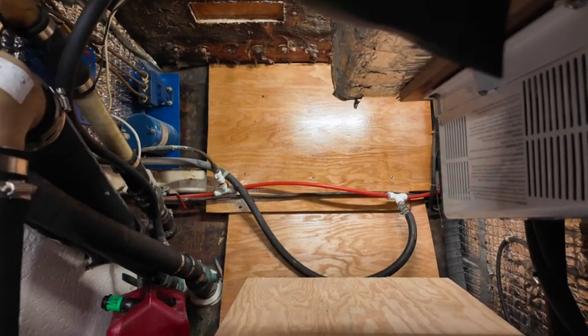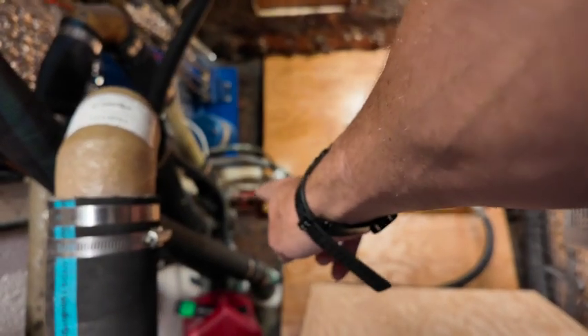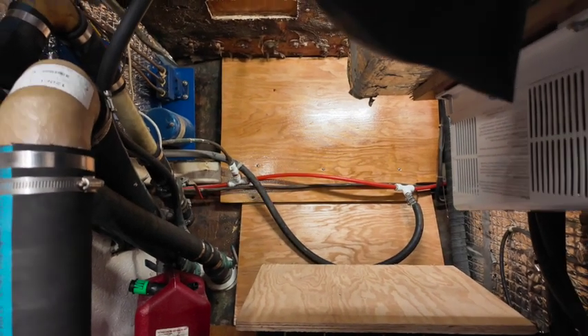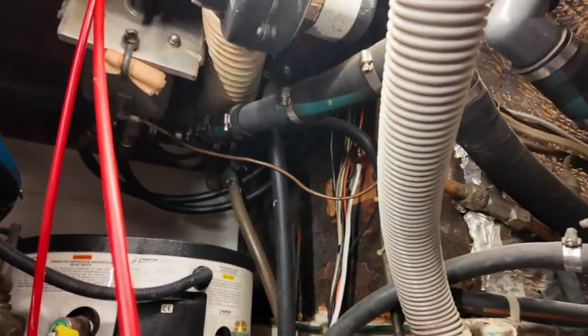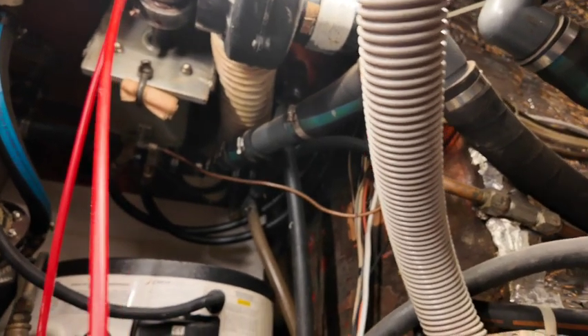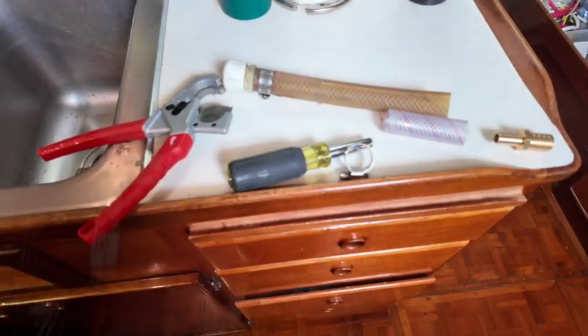I don't know why they chose to splice it right there, but basically I'm just going to couple it right there and then move that T over to this section right here, and run an actual half-inch hose from there instead of a three-quarter with a couple of hose clamps. That hose just runs over to here for cockpit water up there. It's a kind of weird little setup, but it was designed that way. We'll probably rinse off at the stern outlet instead, but might as well keep it in place.